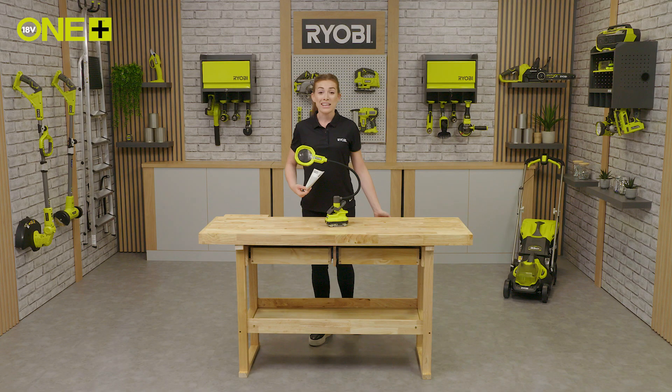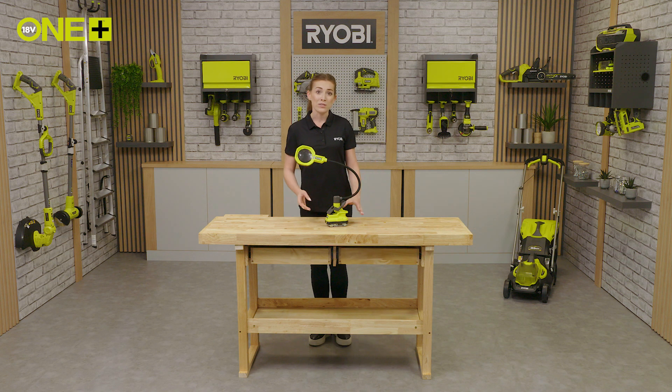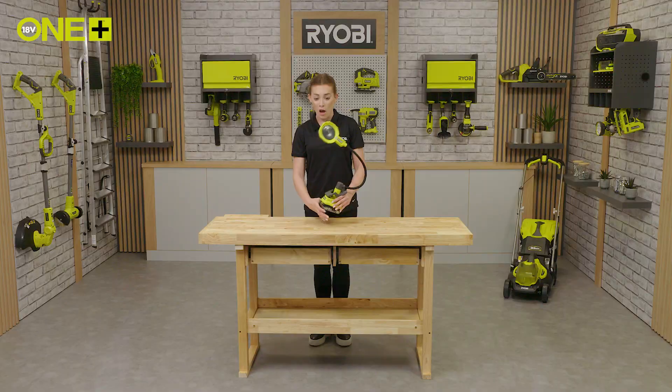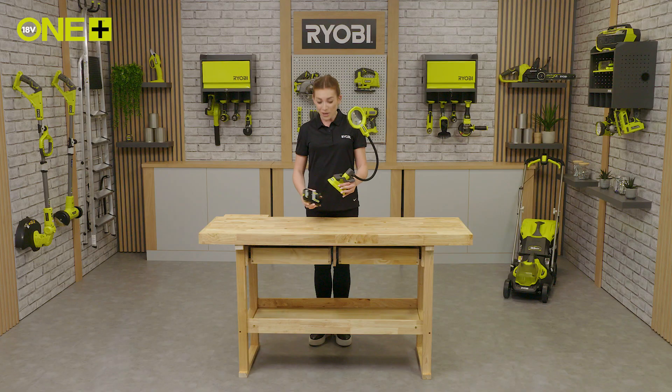This magnifying clamp light is part of the One Plus system, meaning one battery can be used across multiple Ryobi tools for the home and garden. So once you're in the system, you don't need to buy additional batteries or chargers.